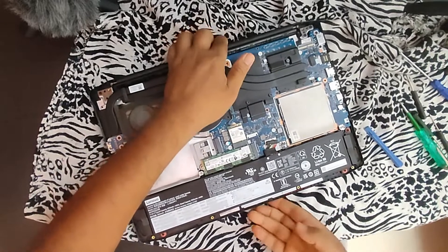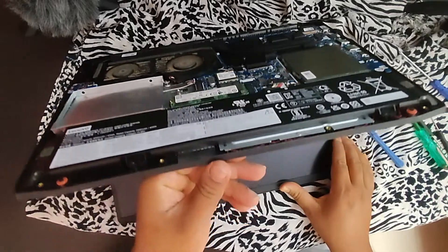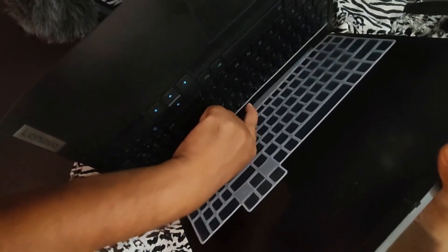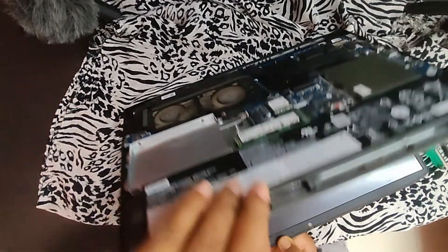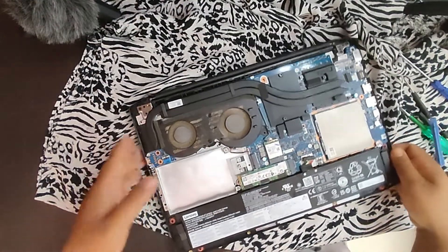I need to check whether there is any power remaining, to discharge completely so there should not be any power left. So no power left. I have disconnected the battery so nothing is there.